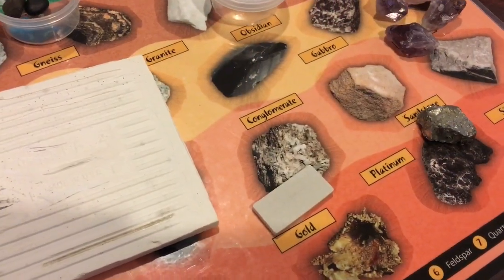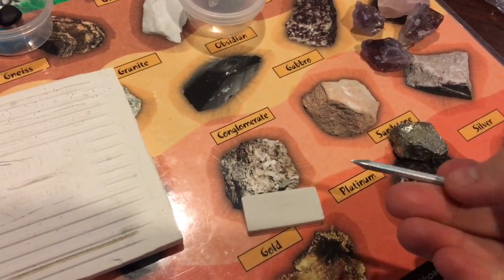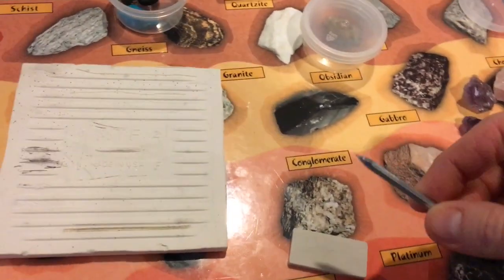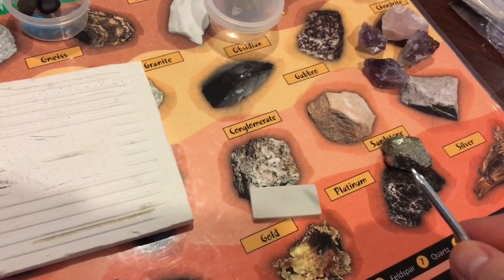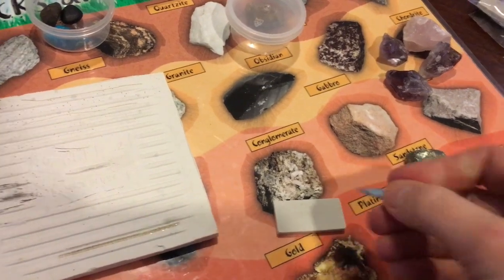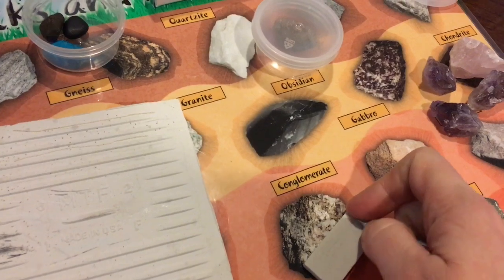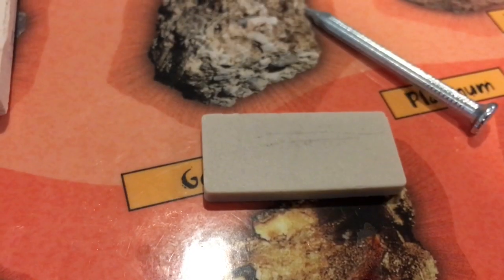Tutors, inside your mineral science kit you will also have your own personal tile to use, and this will come with a steel nail. What's really cool is that the steel nail and the porcelain tile are both approximately a 6.5 on the Mohs hardness scale. When you demonstrate this to the students, you're going to streak the tile — it will show up as a streak, but then it will also rub right off.